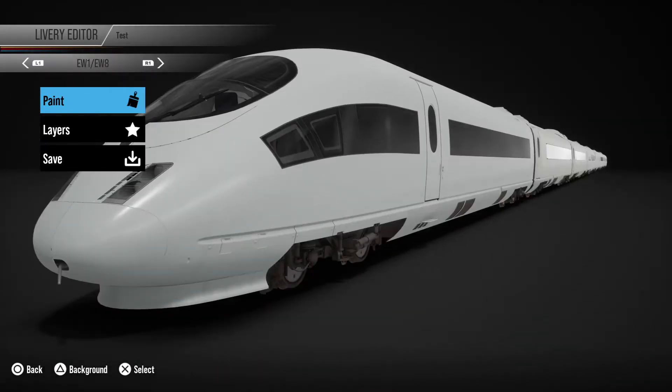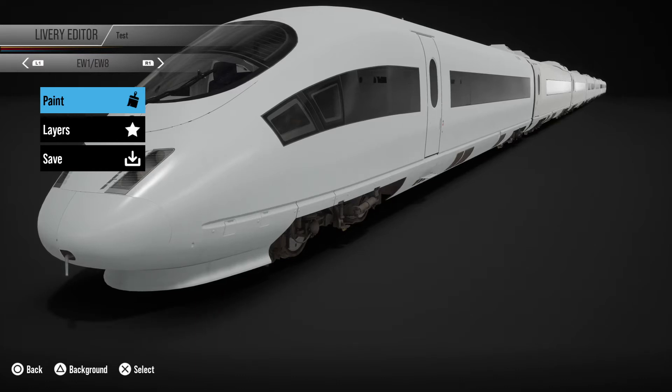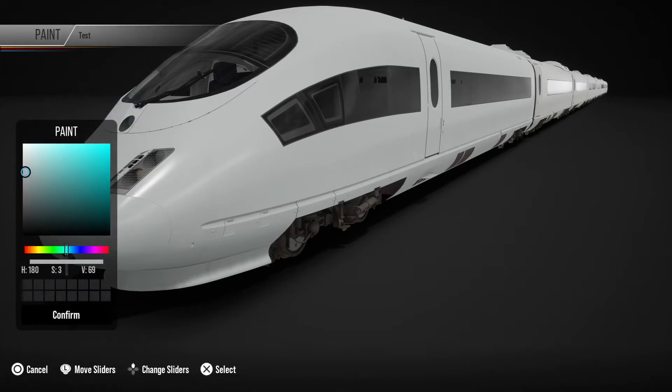Let's start with the IC. I'm using a 403 but everyone who has TSW2 will have the 406 — they're the same train basically. What I'm going to do to start is I'm going to make it a bit whiter. It's good to do things like this and get used to quickly moving around with the controls of a PS4, because the more muscle memory you develop the quicker it is to do tedious tasks like this.